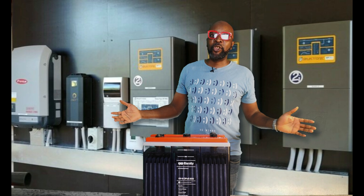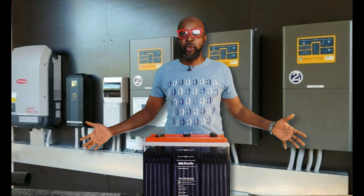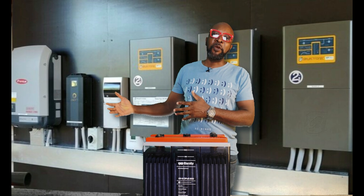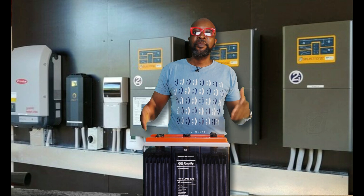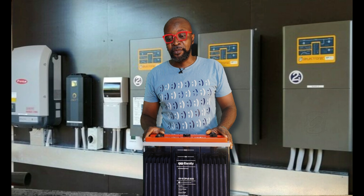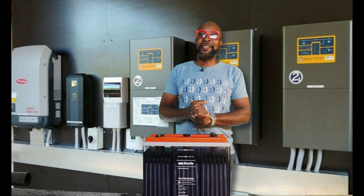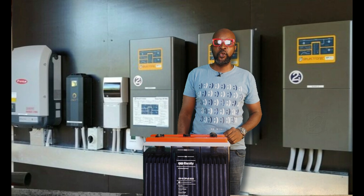If you're using a tubular battery or open flooded lead acid battery, you would know that it's not a maintenance-free battery. If you're using a lithium battery, that's maintenance-free. If you're using gel or AGM, all of those are maintenance-free. But if you're using a tubular battery, you've got to do everything it takes to maintain it to ensure it attains its full lifespan. So what exactly are the nine things you have to do?